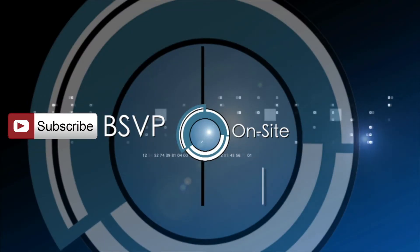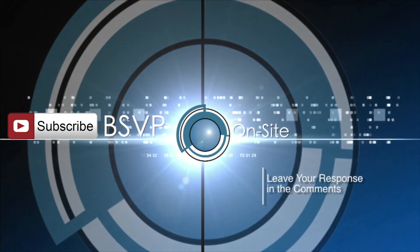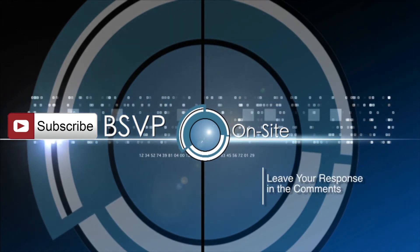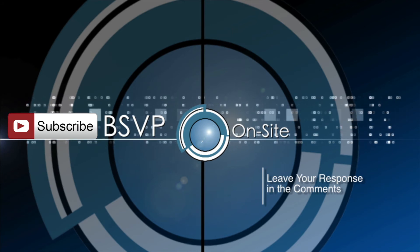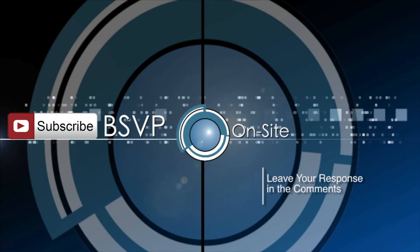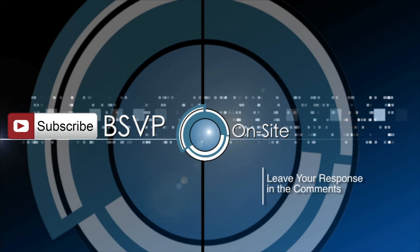OWC, Otherworld Computing. If you go online, macsales.com. We'll be right back.